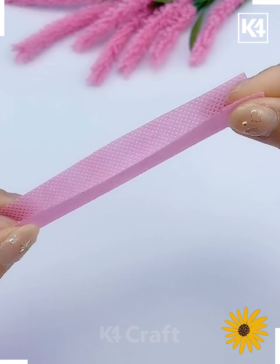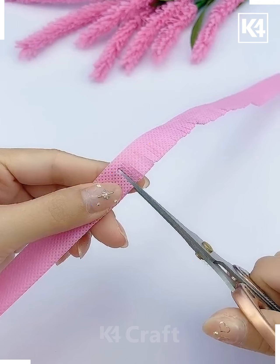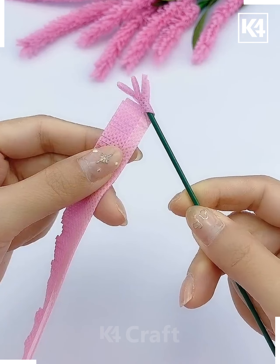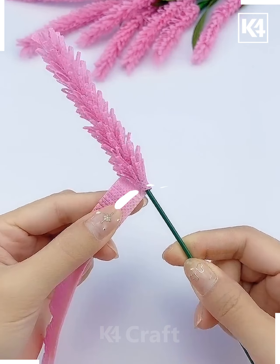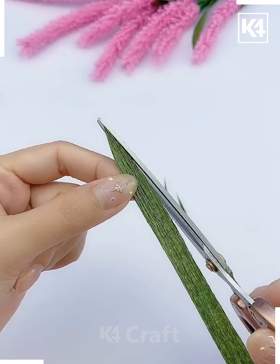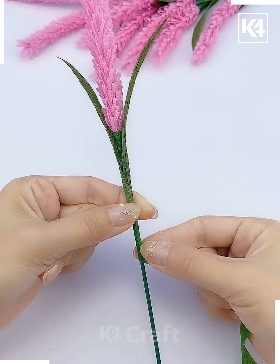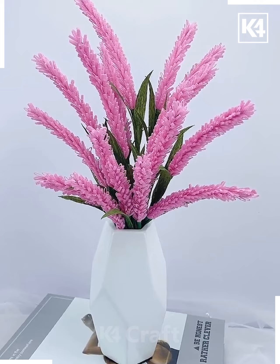We are going to make lavender flowers using a paper bag. Make multiple cuts on this strip of paper and roll it around this green stick using double-sided tape — your flower is ready. We are going to make its leaves in a similar way and combine them together using floral tape. Roll the floral tape around it, bend it, and your flowers are ready.